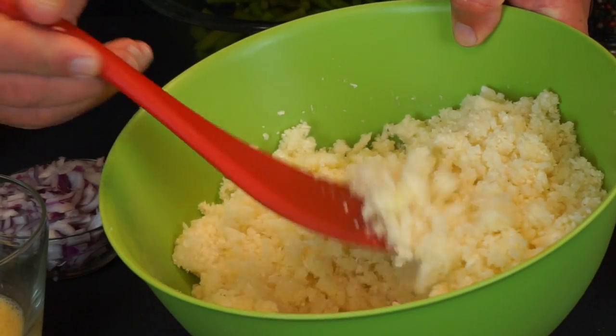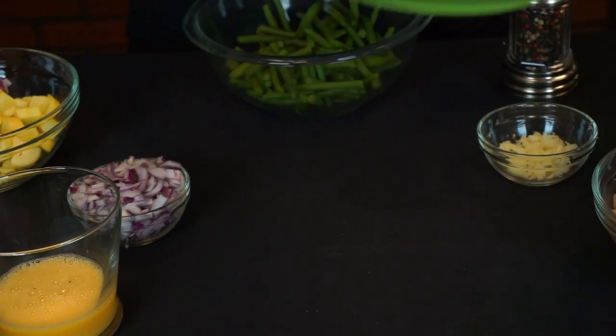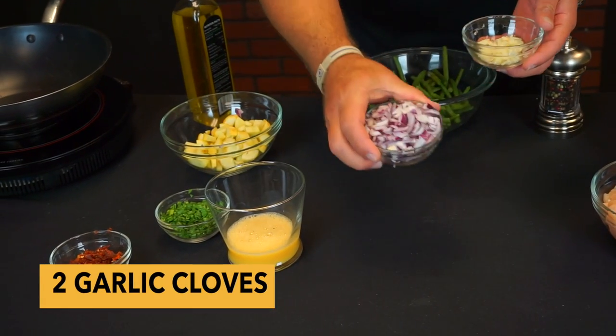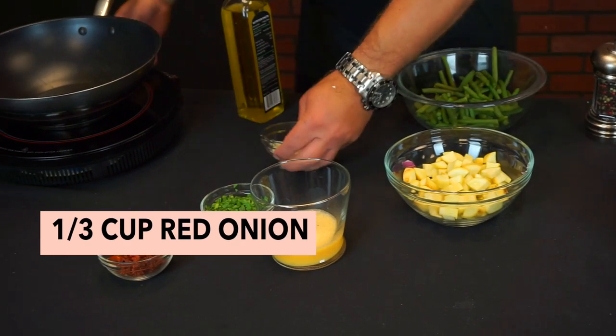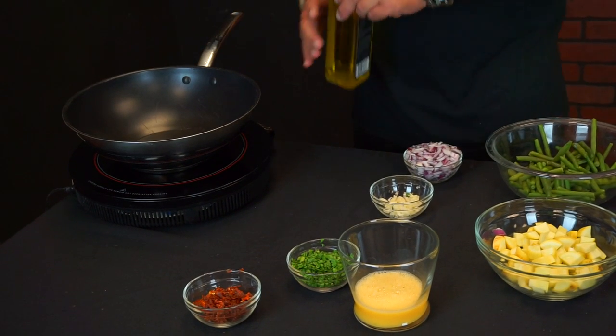We're going to set that aside now. We have two cloves of garlic and one third of a cup of diced red onion. I'm going to take our skillet on high heat.